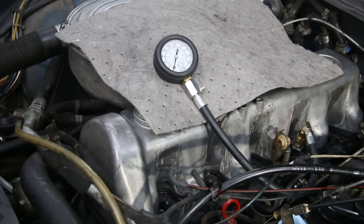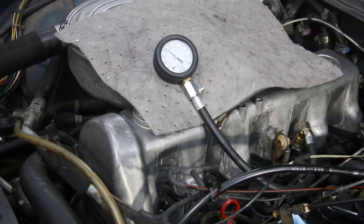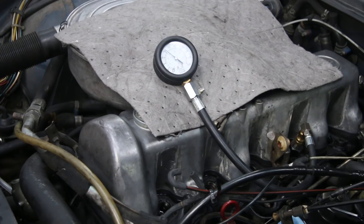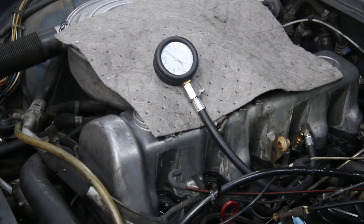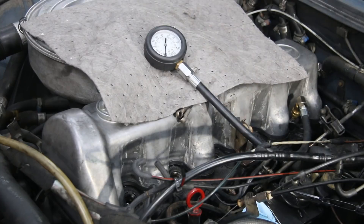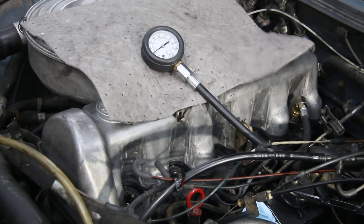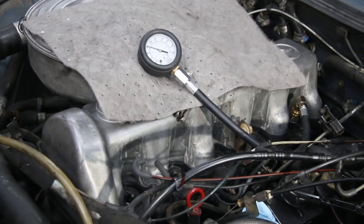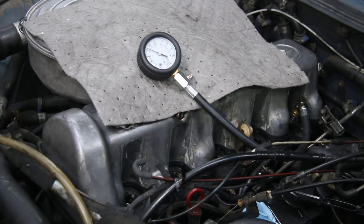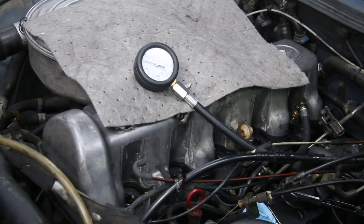Okay, number four. That looks like about 408, just under 410. Okay, I'm going to cross my fingers — here goes number five. Unbelievable — 410! So I was a little suspicious about four and five, but they proved to be as strong as the others, all up above 400.